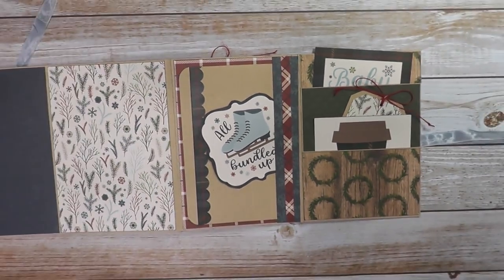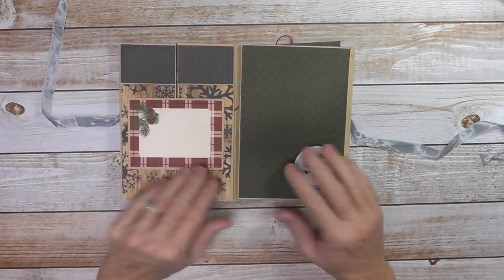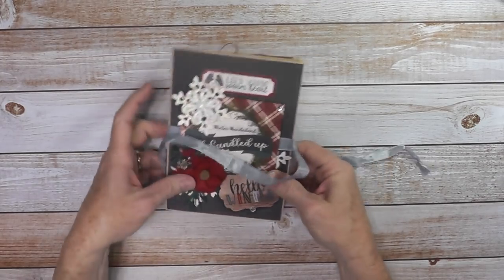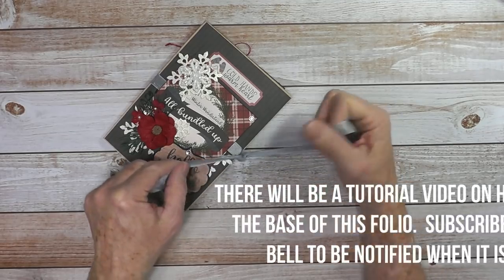Let me go this other way so you can see. It's kind of long, and you just fold it up nice and neatly. And there you have it all packaged up. This looks great in any paper collection.